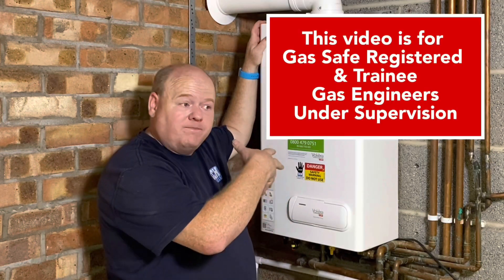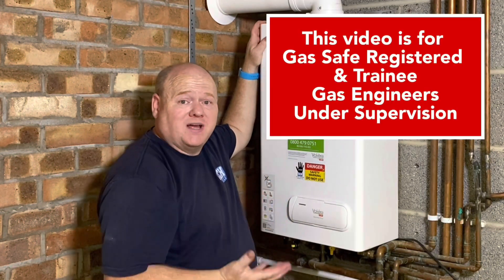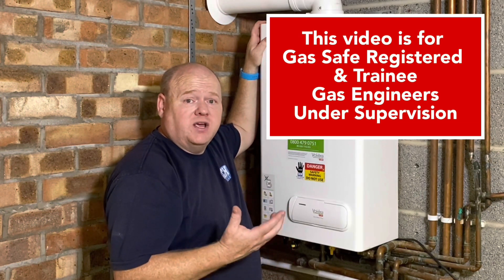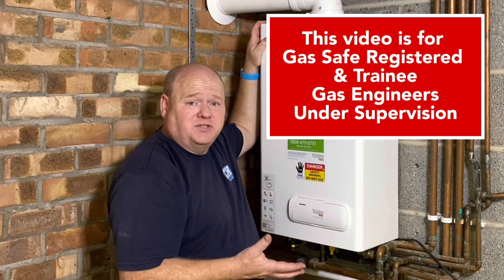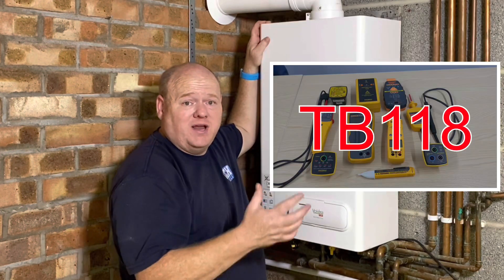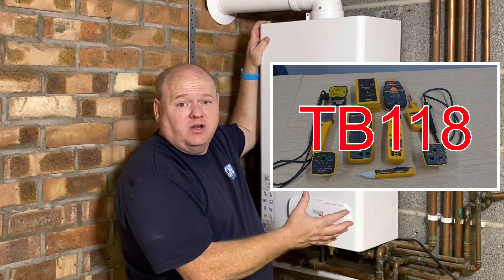Always remember - if you're going to tip the case off a boiler, you must be Gas Safe registered or competent to do so. Or if you're a trainee, you must be working with somebody who's competent to do so. And always make sure you're safe - TB118, check - make sure that you're not going to get an electric shock.